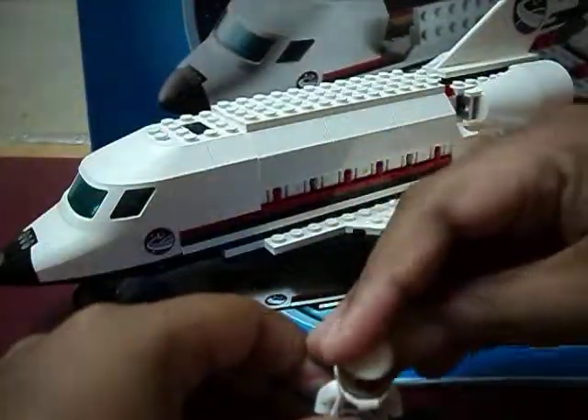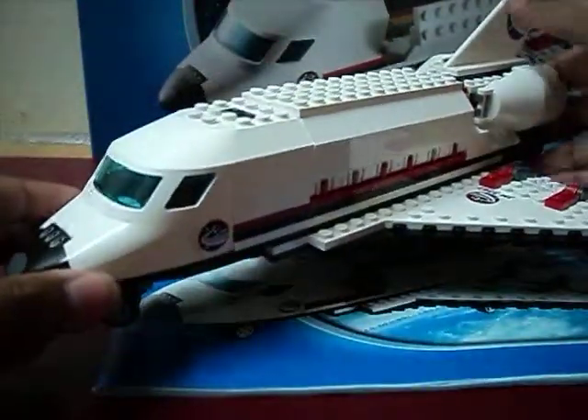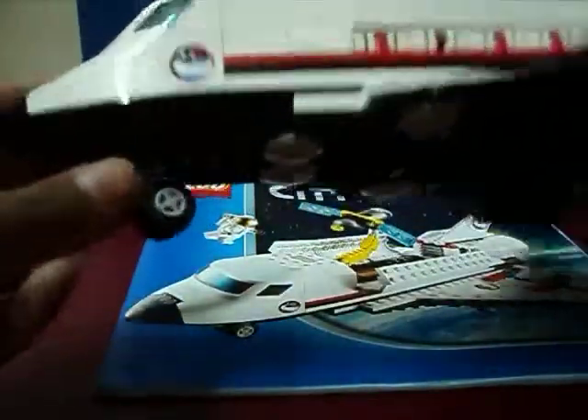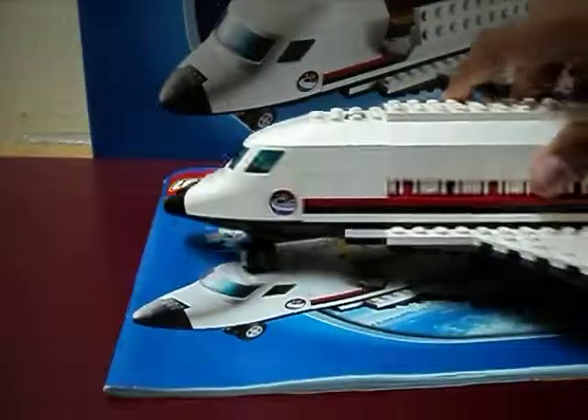Now let's go on to the Space Shuttle. It's pretty heavy, pretty big, pretty awesome. And underneath it's pretty cool — you can go anywhere you want.